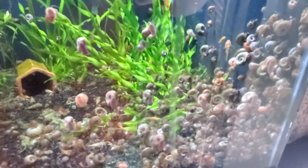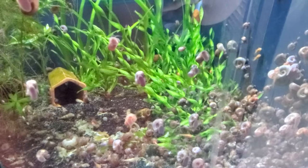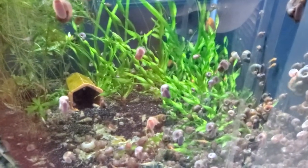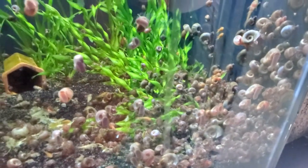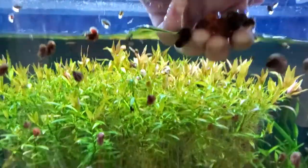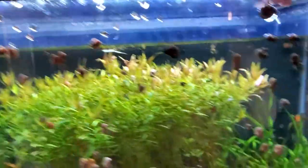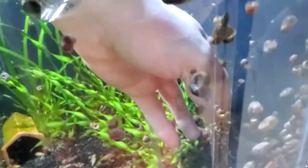I see this on Facebook all the time: 'How do I get rid of snails?' Well, in this tank and my other tanks where I raise plecos, the problem is when I start getting too many shells. What I do is I just stick my hand in there and grab some snails — that's how easy it is. You don't want to get all of them because you want lots of snails in here.